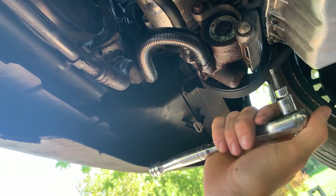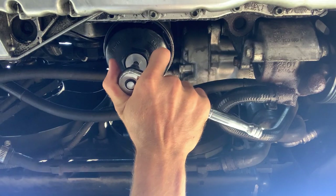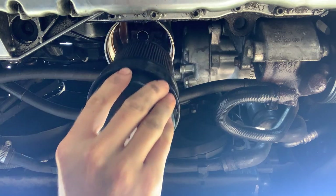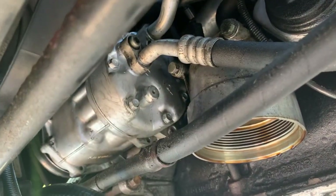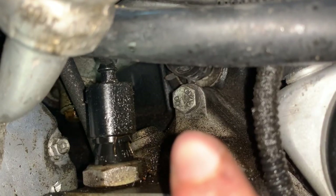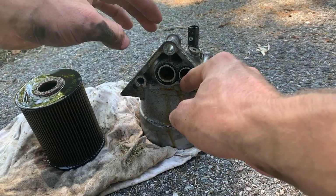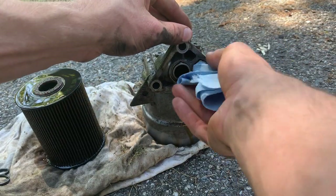Now on to this. Grab your six millimeter and the huge wrench. So now it's just two bolts — one here and one here, they're 13 millimeter. And there's a third bolt back there and the sensor. There she is. That's where I think the leak was coming from. I'm going to take out this gasket here.